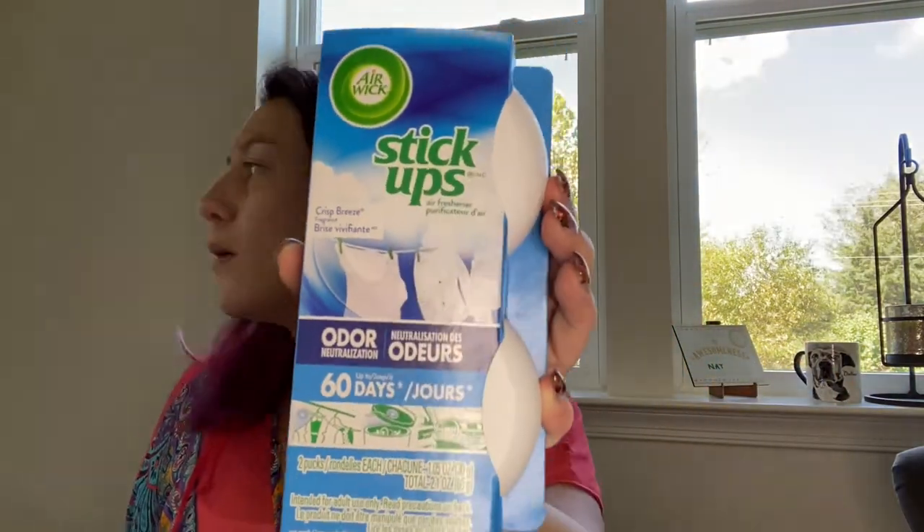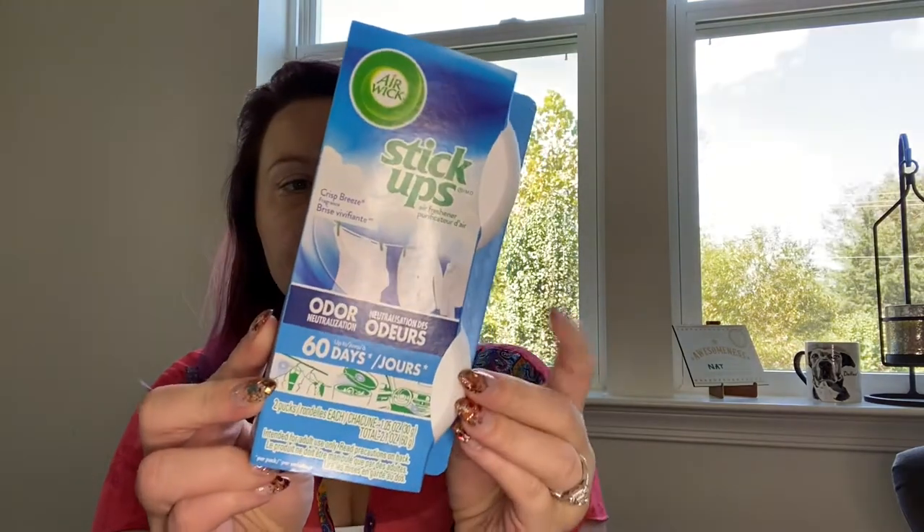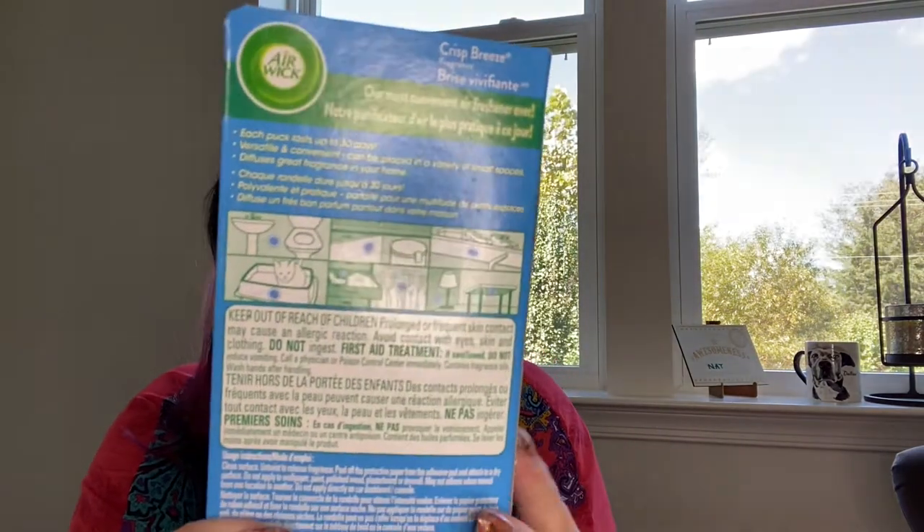I found these Airwick Stick Ups. I'm going to put one in my trash can area — our trash cans are in a drawer underneath our counter — so I'm going to stick one in there. And then I'm also going to stick one in the Diaper Genie in my daughter's room. These are little hockey puck style air fresheners that you can stick on your trash cans. I grabbed those because my husband and I were in Target talking about maybe getting the Arm & Hammer ones designed for the Diaper Genie, but they're kind of expensive for just two. Then I saw these at the Dollar Store and thought, oh, that'll work.